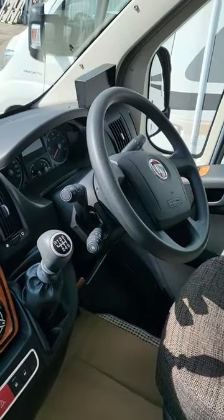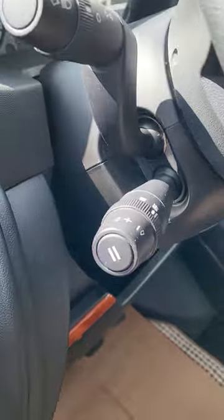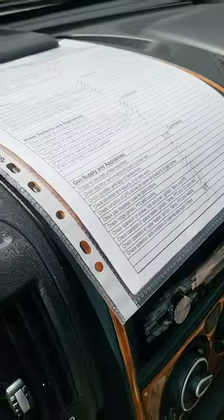That's your reverse camera screen over in the far corner, and then you've got your gear speed box. Your indicators and the lights here, and then below your cruise control. This is your habitation paperwork and your MOT paperwork.